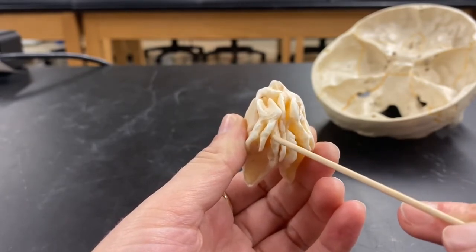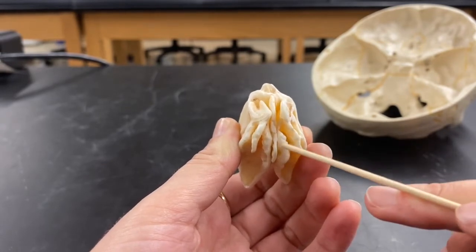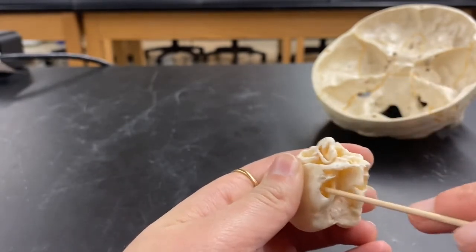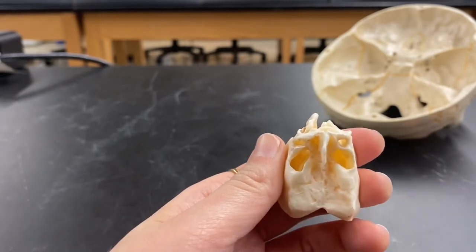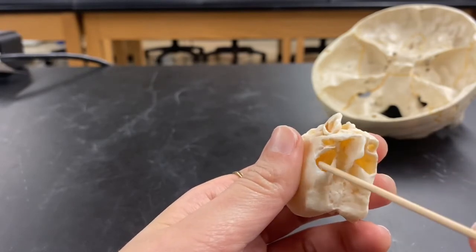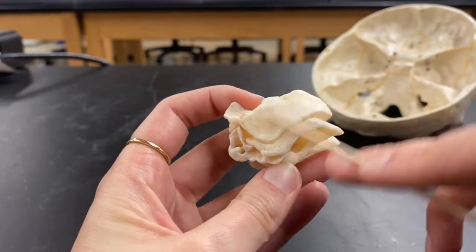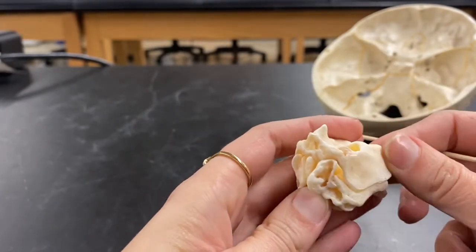Below that is the middle nasal concha on both sides. And if you'll see these kind of air cells — these big open cavities — these are the sinuses of the ethmoid. And the last structure I want to show you are these big round plates on both sides, and they're smooth. These are your orbital plates.